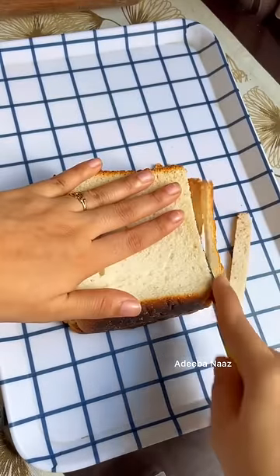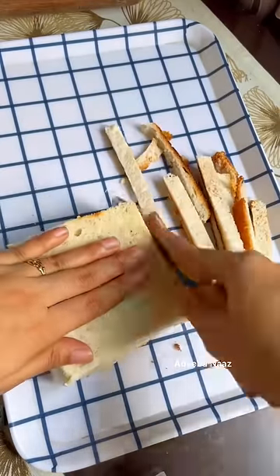Hi, so today I am going to take a simple, easy-peasy recipe for the evening, which can be made as a child.